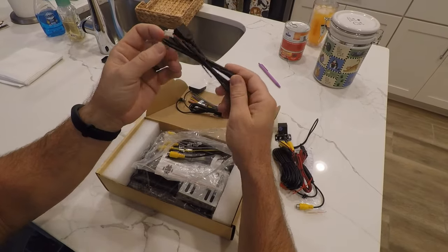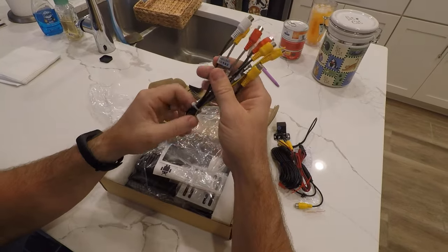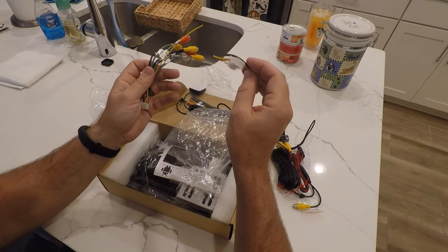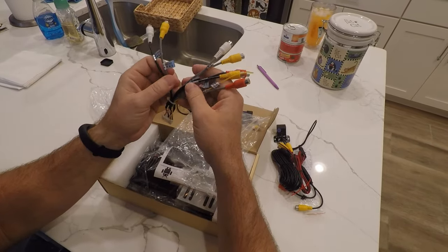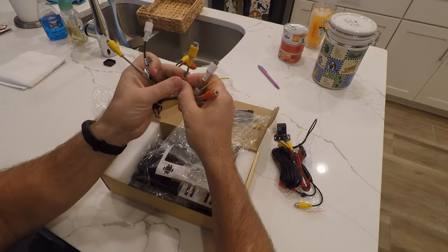Another USB here. And they're all labeled real nice. I think that's an antenna for your AM/FM antenna. And then we've got our outputs here — so if you want to add a sub, there's video out, video in, all nicely labeled. Really cool.